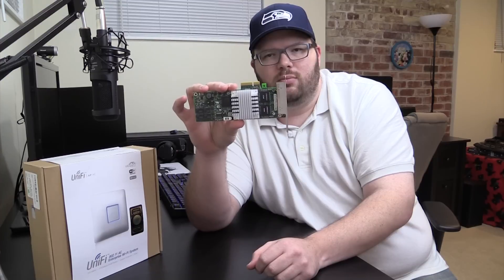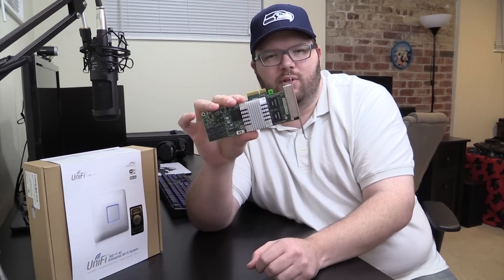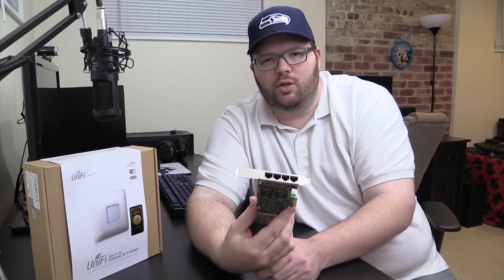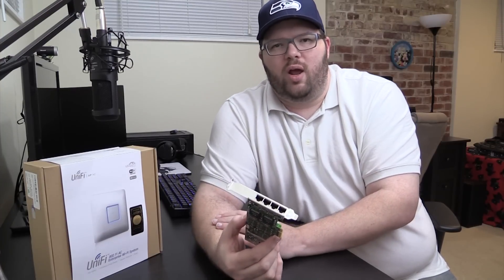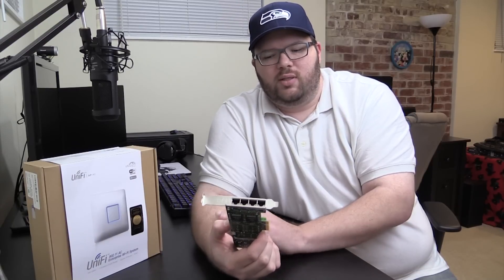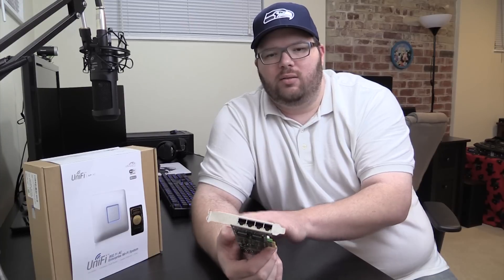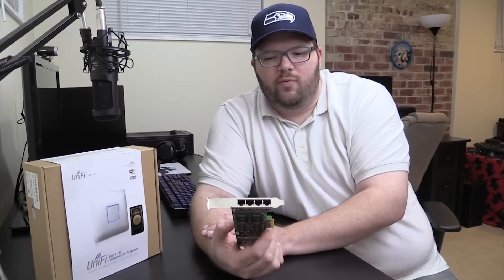It does have some limited TOE capability — task offload engine — so the card can do a bit more of the work and take some load off the processor. In my use case that's actually good because I'm using it for a router with a two-core AMD chip. If all four ports are lit up at once, this card will be able to offload a little bit of the packet processing.